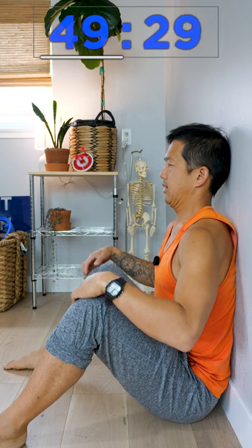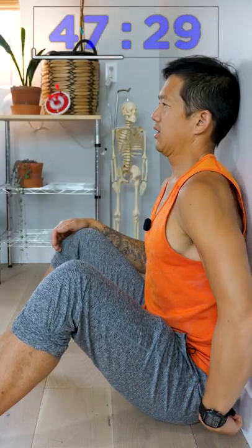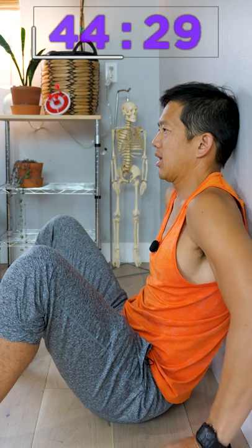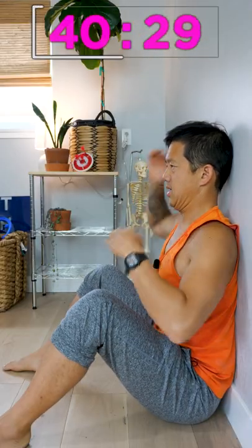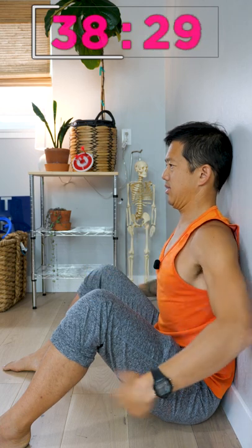Tuck your chin and pull the back of your head towards the wall. Do not let your butt slide away from the wall — keep it right up against the wall. Keep your chin tucked. Pull the back of your head towards the wall and get it there without your butt sliding away.